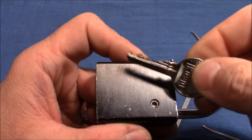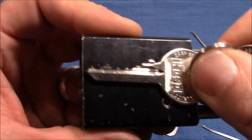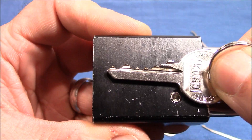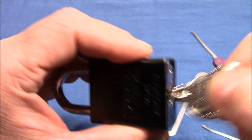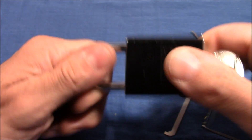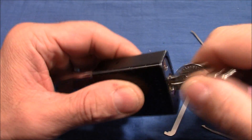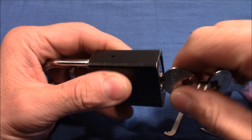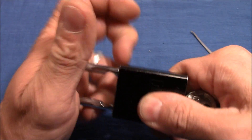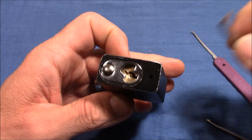It picks very nicely and it has a very interesting feature here with that screw. So that's the bitting on the key — it's a six pin lock and works very nicely of course. It's not key retaining and it has spring tension here on the core and on the shackle. Okay so it's locked up, let's pick it.